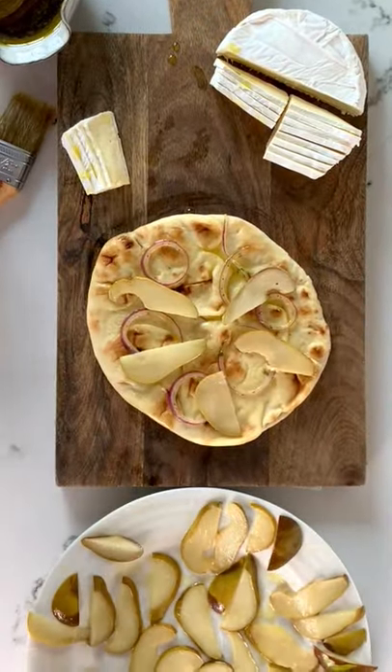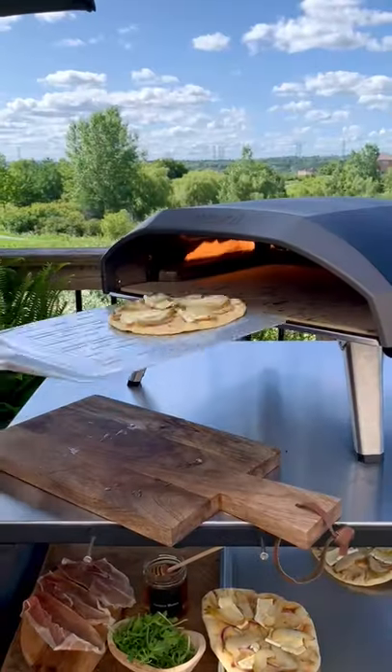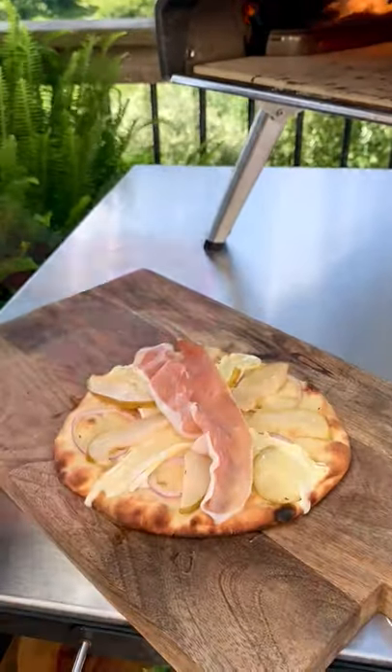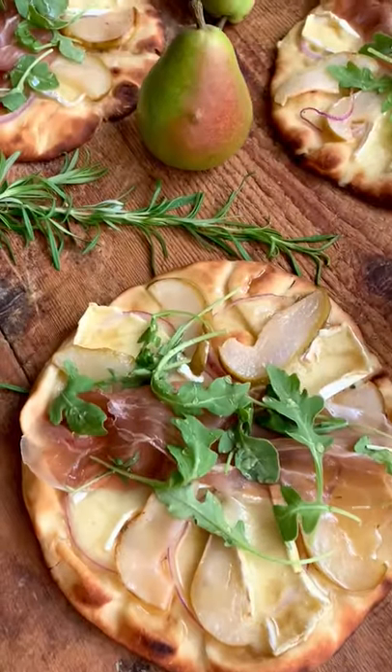Add onions to the naan, layer the pears and the brie, then bake in a pizza oven for a minute and a half. Top with prosciutto, arugula, and drizzle with smoked honey. It's that simple and oh so delicious.